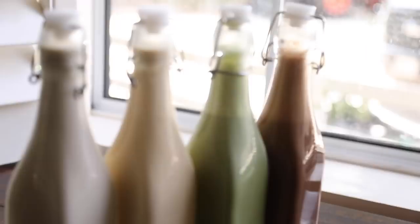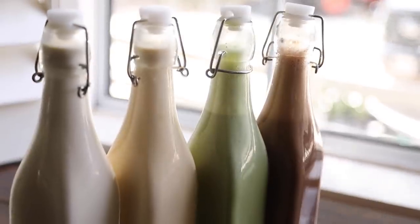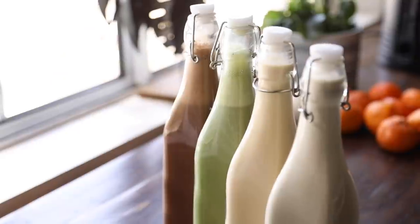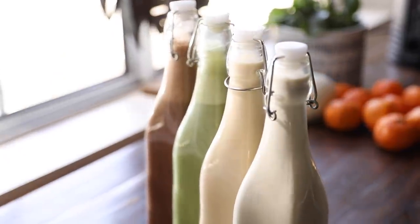Welcome back to my channel folks. For today's video I'm going to show you how to make a few coffee and tea creamers that will amp up your morning routine with a few simple ingredients that are ultra customizable and just fun to play around with.